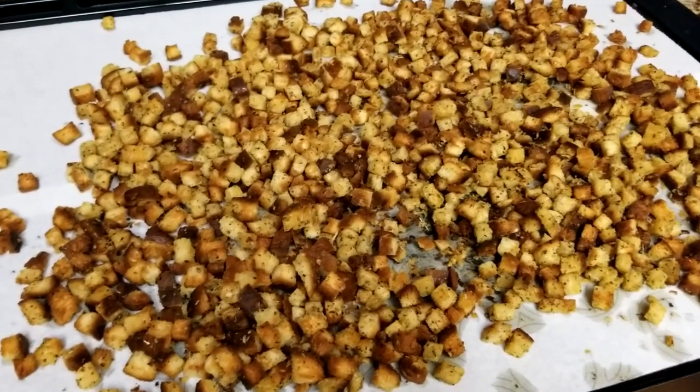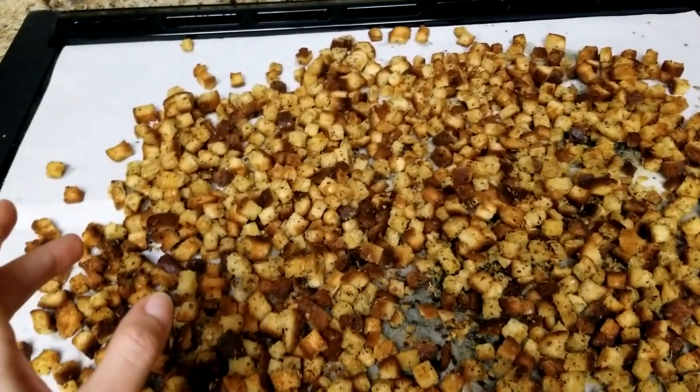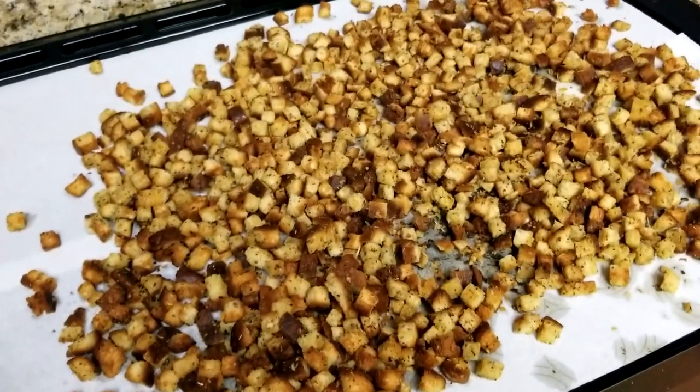This is gluten-free bread with oil, salt, pepper, basil, oregano, some onion flakes, and garlic powder. Eventually these will get put into a large bowl and either put on top of our salads, or as we plan to use them predominantly, in our stuffing.